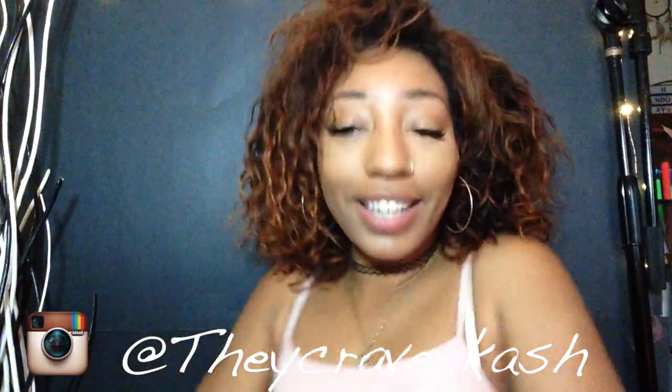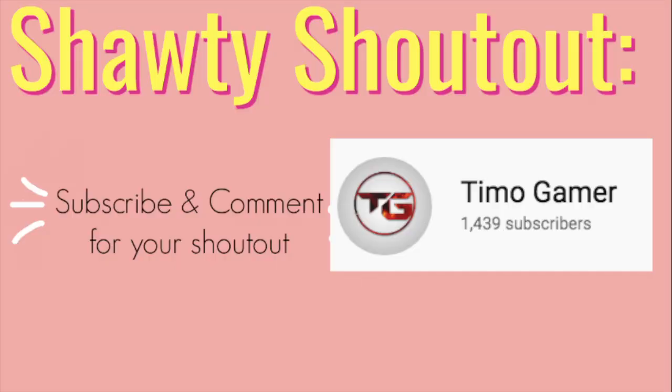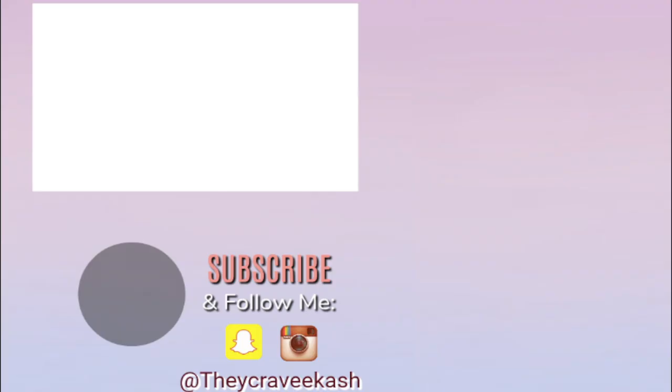Thank you guys for watching my video. I hope you subscribe to my channel down below because it's free. Holla at me! Okay, bye!